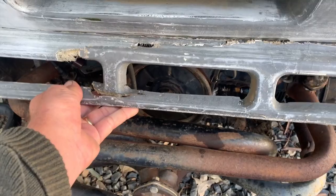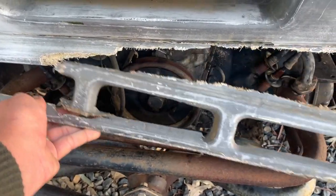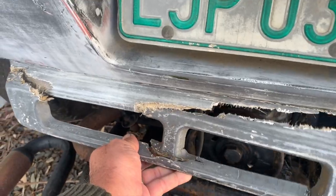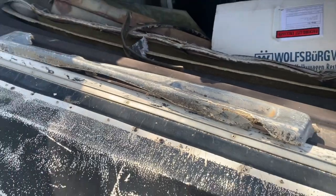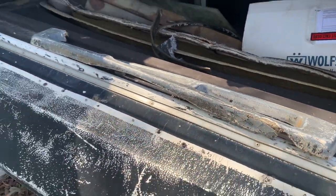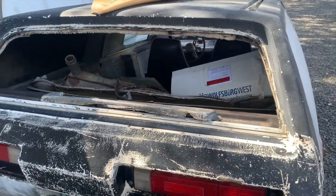This rear piece that goes down underneath the back bumper is a little tweaked, but enough material is there that I think I can get it back into shape. My friend who has the armrest apparently has another one of these pieces as well, so I might see what he has before I dive into that repair.